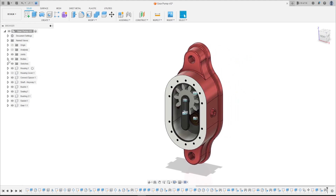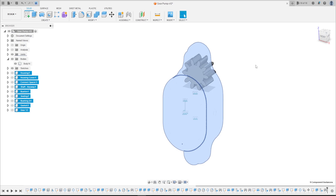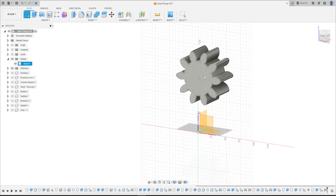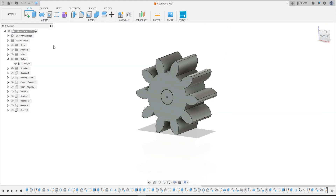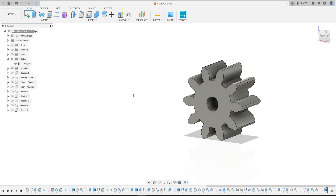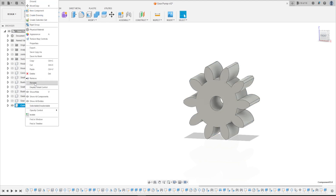Now let's make another body. Go to Create a Sketch, select this face, select Circle, make a circle at the center of the gear with 15 millimeters. Press OK. Finish the sketch. Go to Extrude, select this profile; extended type All, operation: Cut. Press OK. We have this. Now make a Component from this body and rename it Gear 2.